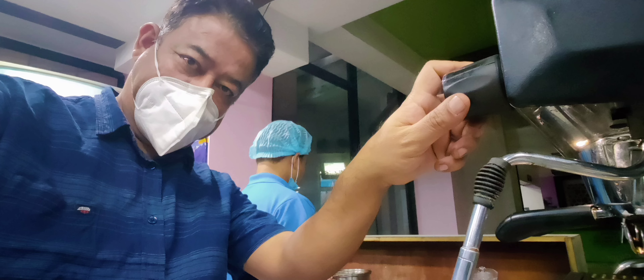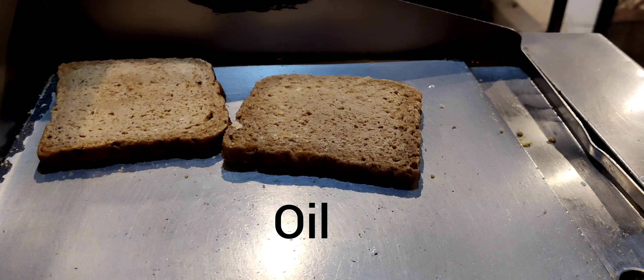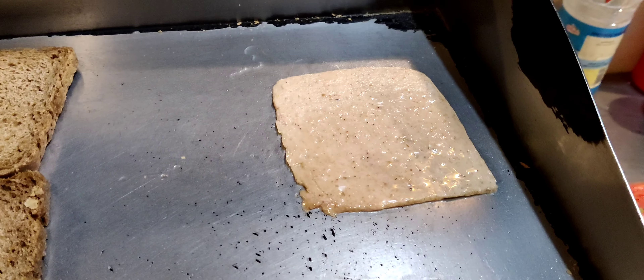Good morning! Today, cheese melt easy breakfast. Toast your bread, apply some oil on the grill, and whack it in. Your ham, or piece of ham, on the side.